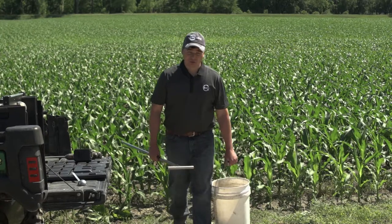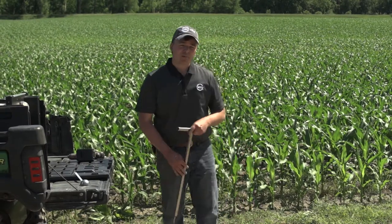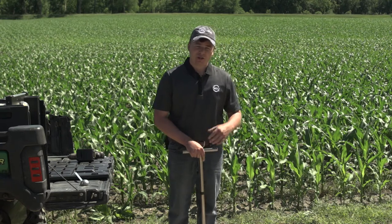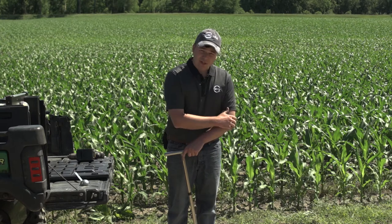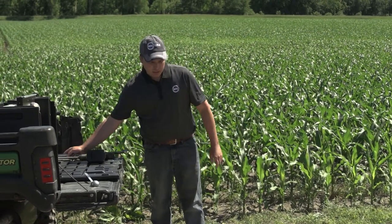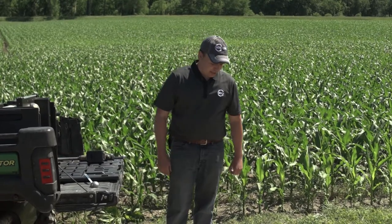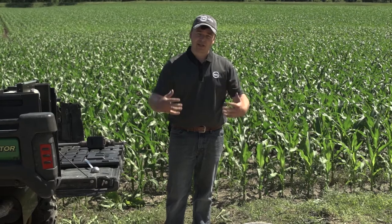As we collect samples in our field, the goal with SoilScan is to be able to measure what impact the season has had on the nitrogen that we've already applied to the crop behind me. With the collection of a sample like I have in the bucket, we now have the ability to come out to the edge of the field, analyze the sample, and understand how much nitrogen is here and how much we need to apply to finish the crop.